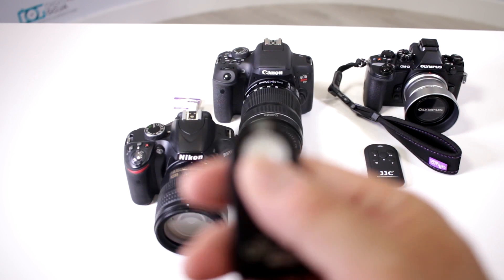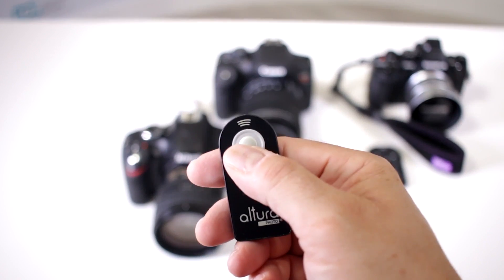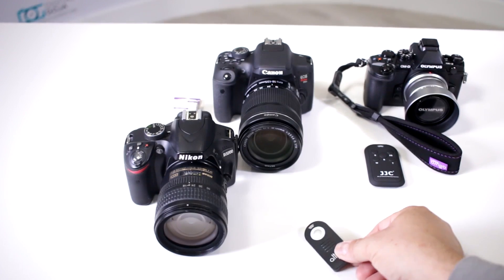Now again with this universal remote, all I have to do is press this little button here and it will fire off the camera. See — you have this capability with cameras that have infrared remotes.